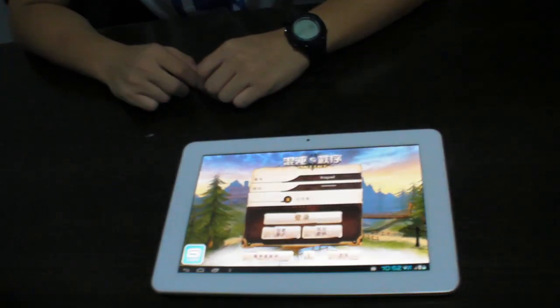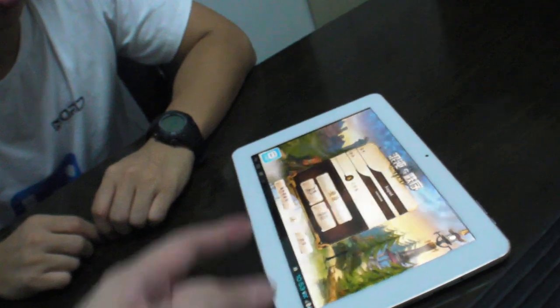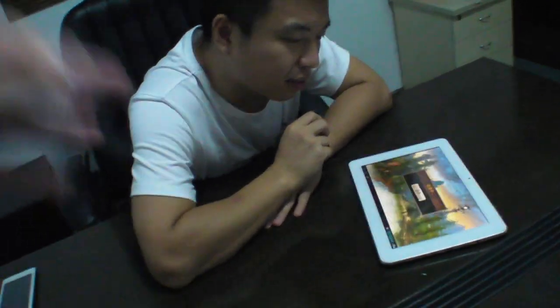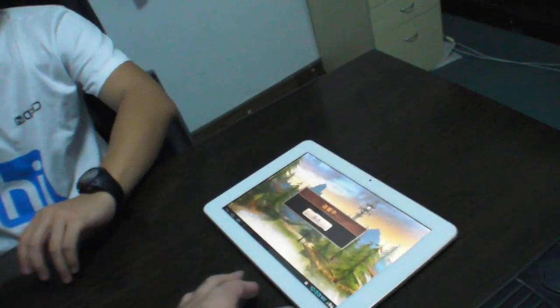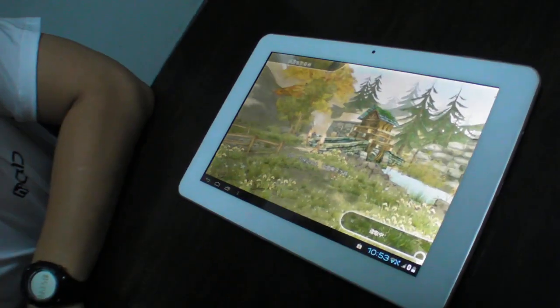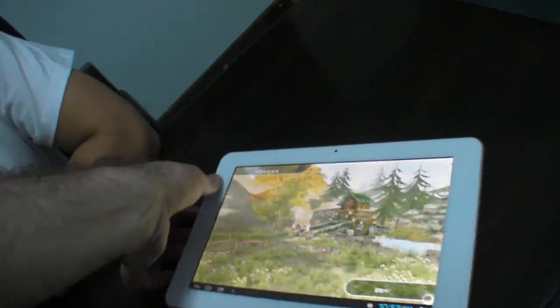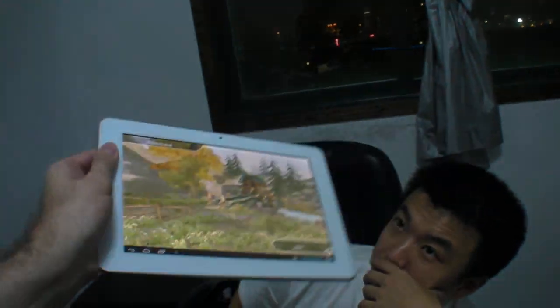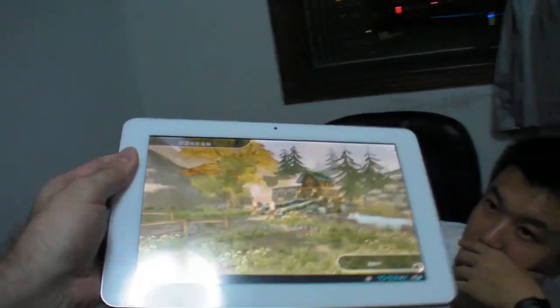Here's a quad-core Freescale tablet — this is the HiPad F10, a 10-inch core tablet. It features the Vivante GC2000 GPU, which is the latest and fastest Vivante GPU — the first time the GC2000 is in a product. They're showing an impressive online game running on it. The screen technology is IPS, fully 1080p.